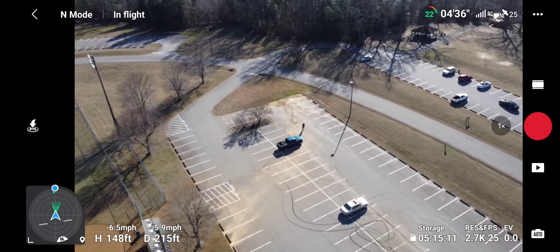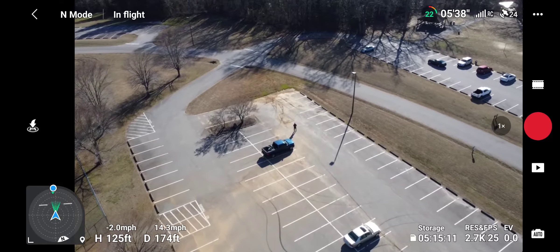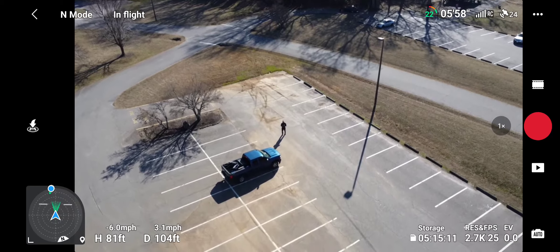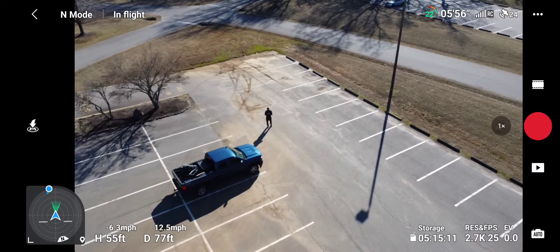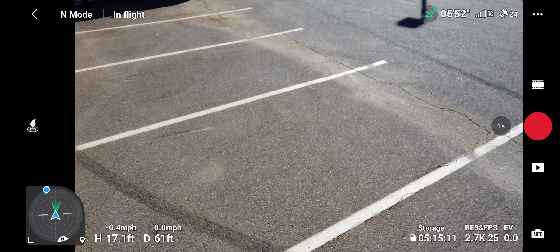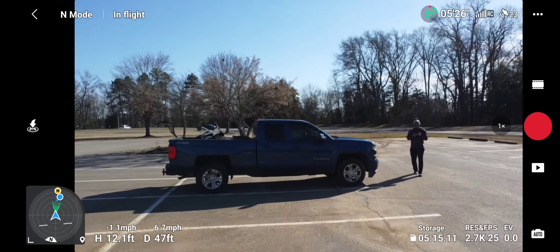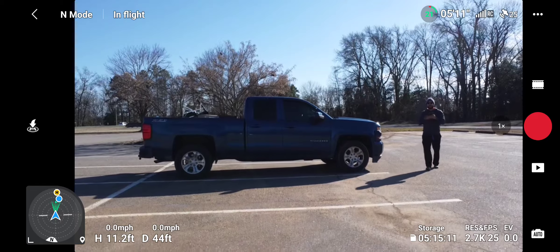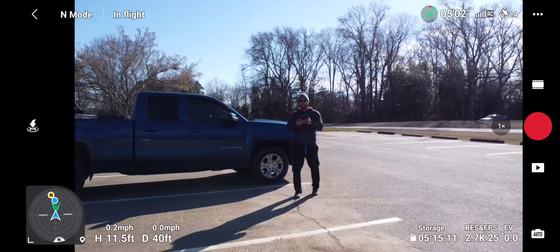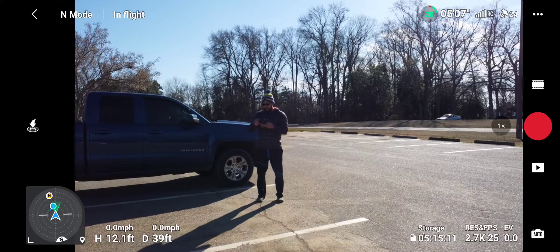Here I go. So I made it a mile out in a very dense setting. I probably could go a lot further if I really wanted to push it, but I don't want to push it too much. I'm over here with the pickup. I've got a little more time left to fly, so I'm gonna keep flying around, but I just wanted to show that I was able to make it a mile out.